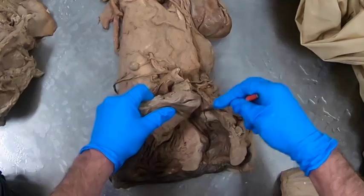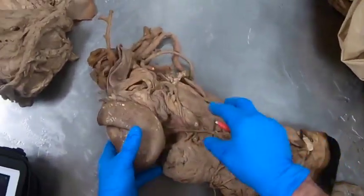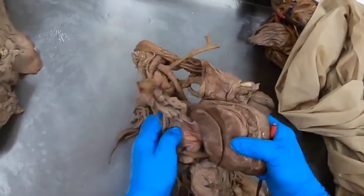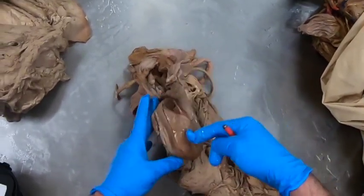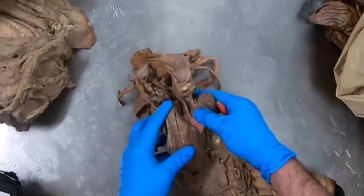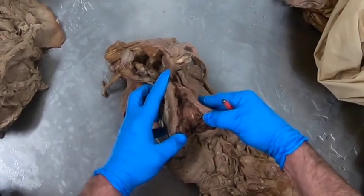Back here is going to be the vagina. We have the horns of the uterus — you can see they're kind of ram horn shaped — and they've been cut open so that we can see the caruncles within them.